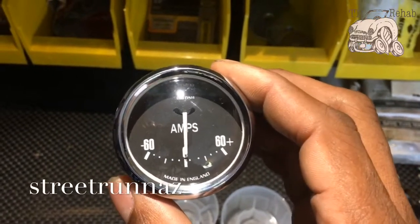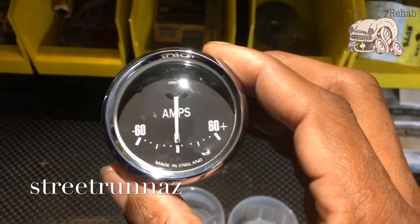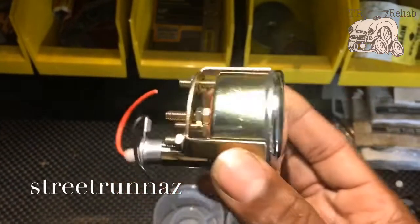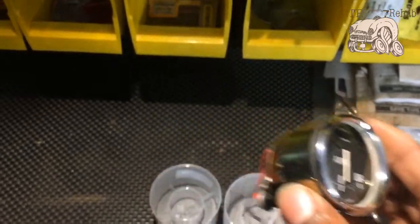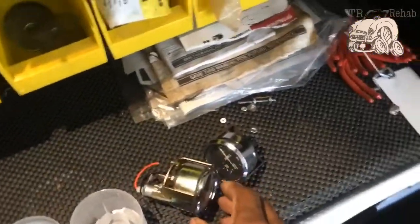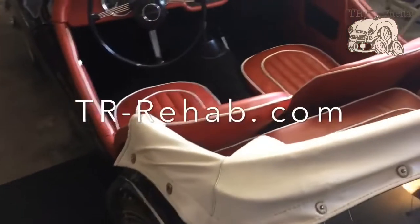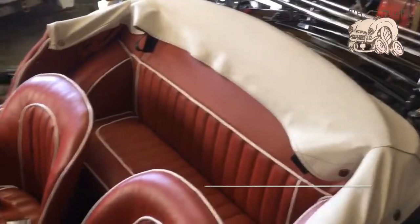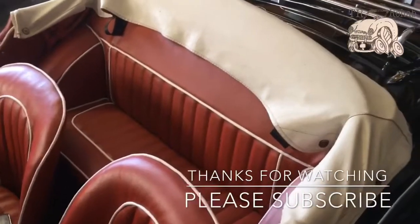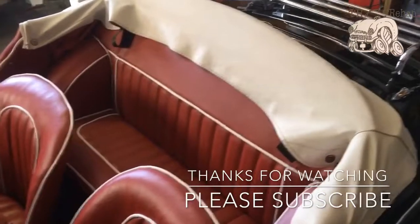My eBay page is Street Runners — that's 'Street' and then 'Runnaz,' spelled R-U-N-N-A-Z. You can get this as well as some of the other items I make, like the closing panels for the TR3 and floor pans — quite a few little pieces. I don't claim to be a professional, but I am someone who refuses to take no for an answer. Visit my channel, subscribe, like my videos, and we might learn something together.